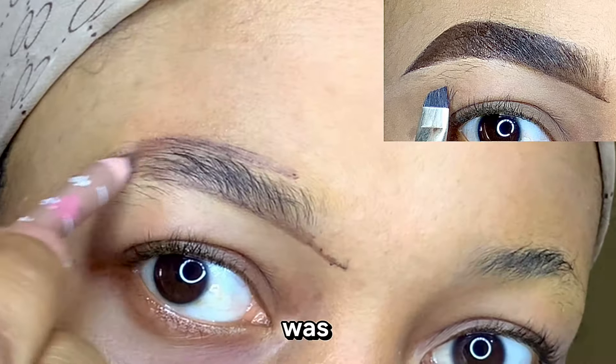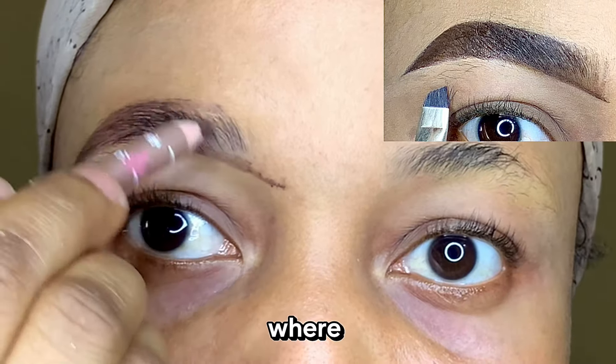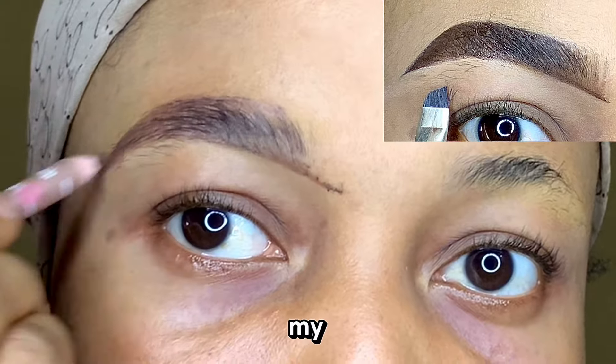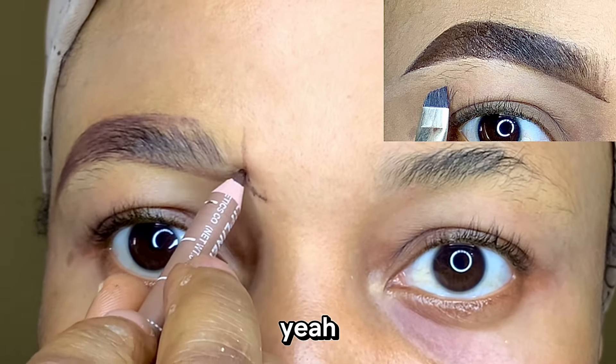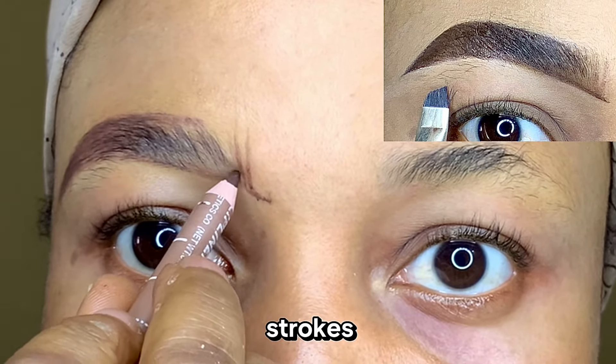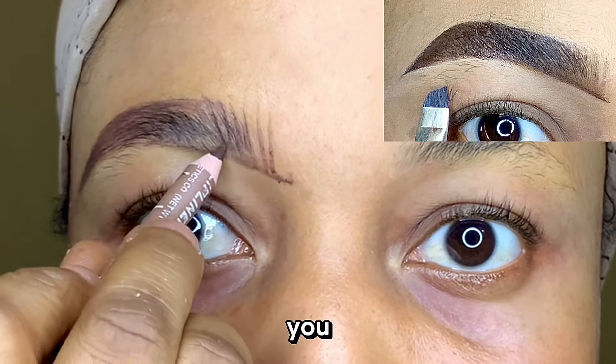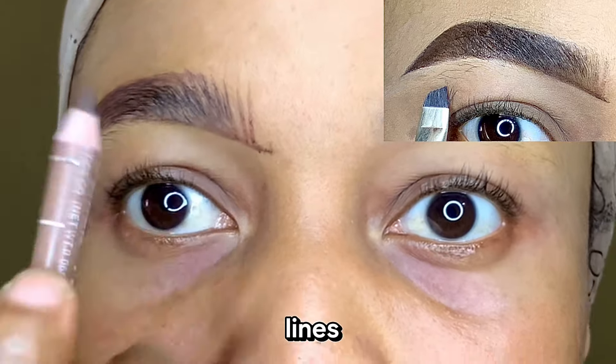At this point I was trying to determine where my brows were going to stop, so I had to use the end part of my eyes to determine that. Now I'm going to draw my hair-like strokes, and you know that you need a sharpened eye pencil for this. Please make sure it's sharpened so you can have those perfect straight lines.